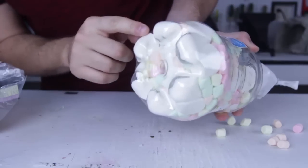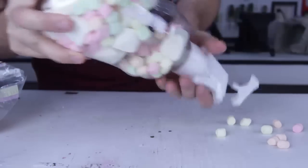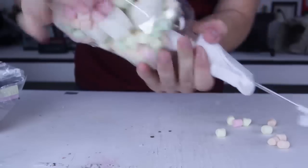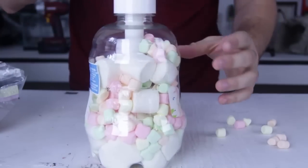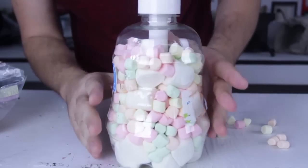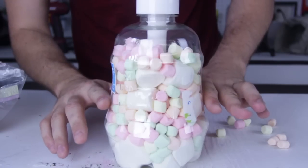And now they're all stuck inside of it because they don't have space to expand. Maybe if I shake it up, they'll expand some more. Check this out — you see how many marshmallows it's full again. But if we compress it, they compress as well.